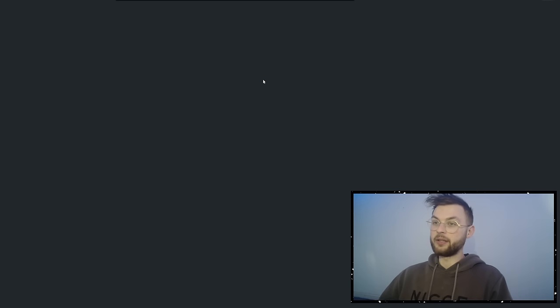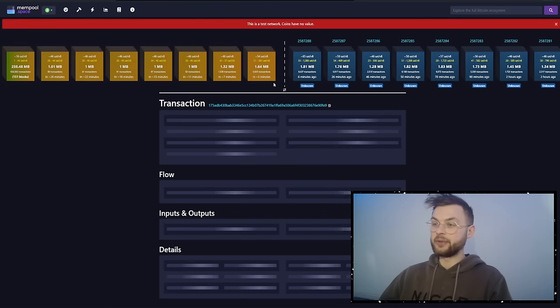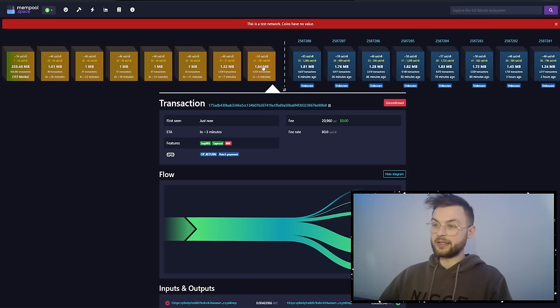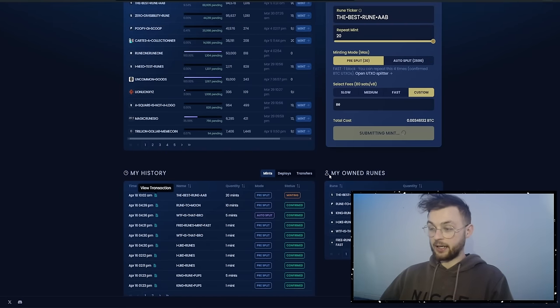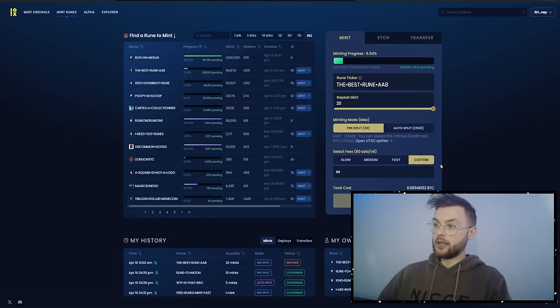After sending the transaction, you can see on the history tab that it shows as pending. You can open your transaction in the mempool to check its status. Our transaction should be in the first block, so we just need to wait a few minutes for it to confirm. Once confirmed, we'll go back to Luminex and see our runes appear on the site.